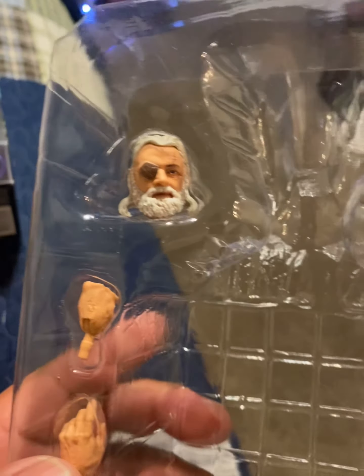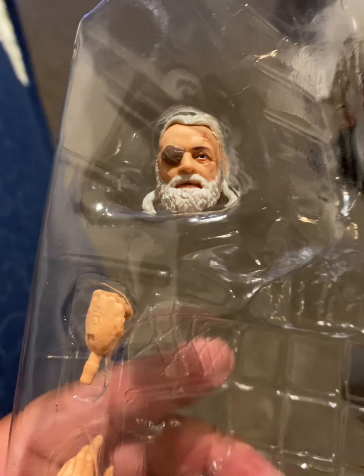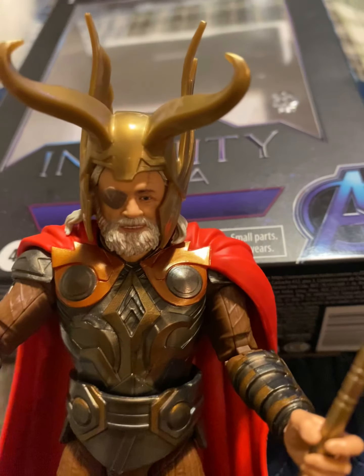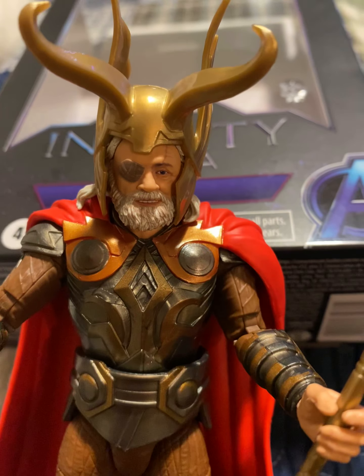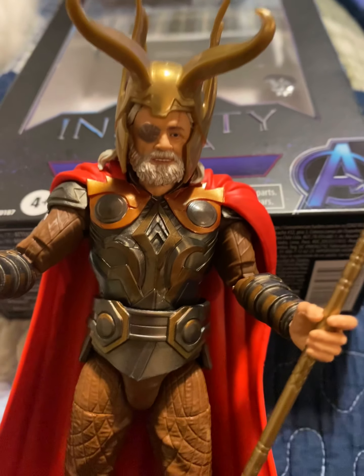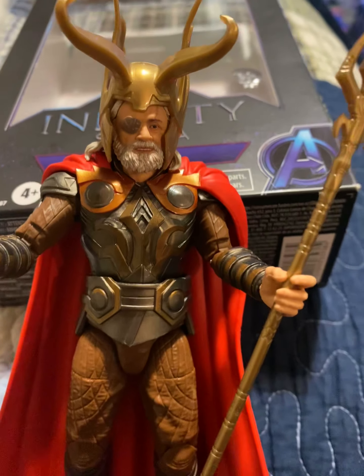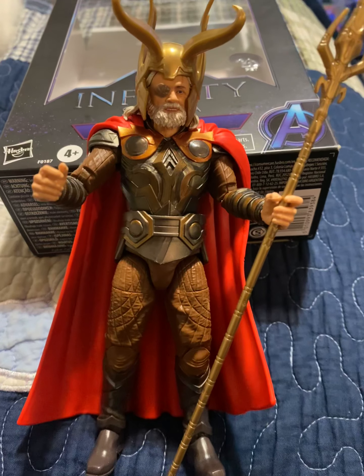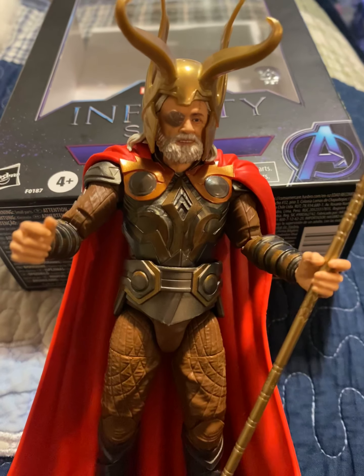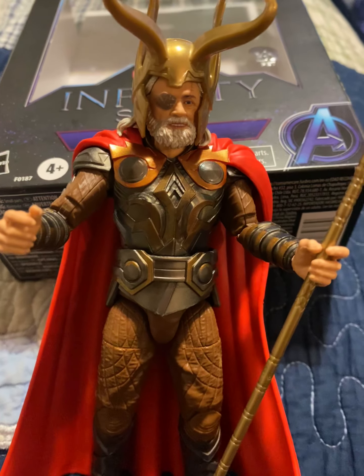I don't see much difference from this head to this one. I think he's smiling on this one, but can't really tell. We're going to post him up right next to his son Thor — give me your honest opinion.